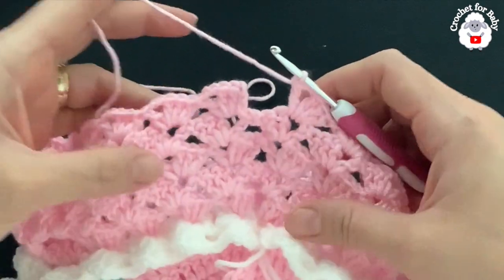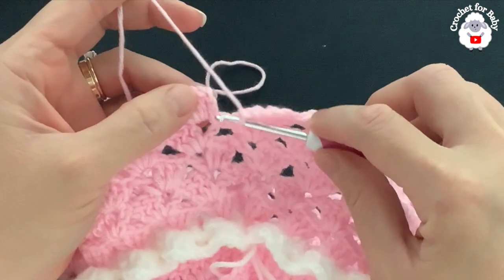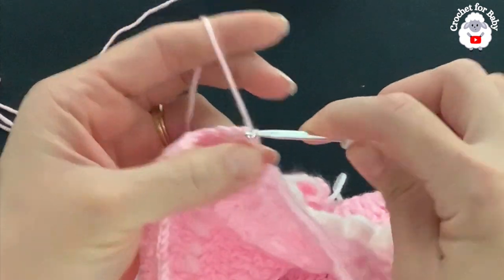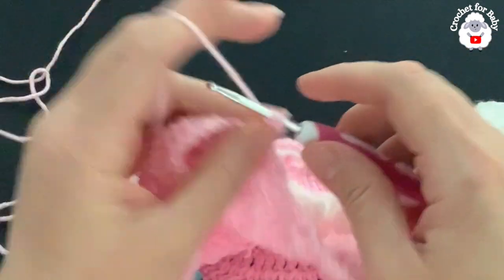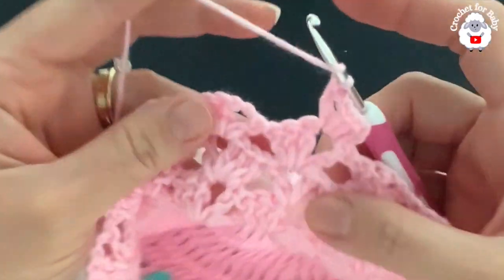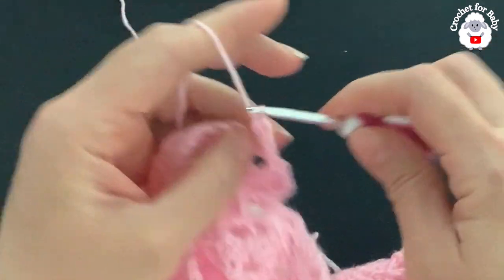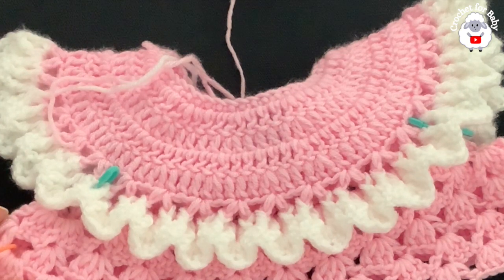From here on we always have 26 fans and we always repeat the same row. To finish each row, go to the beginning, into the third chain insert your hook and make a slip stitch. To begin each row, turn and on top of the first double crochet make a slip stitch, slip stitch into the chain two, chain three, two double crochets, chain two, double crochet — then one fan into each fan. I'm going to continue repeating this row for the rest of the skirt.